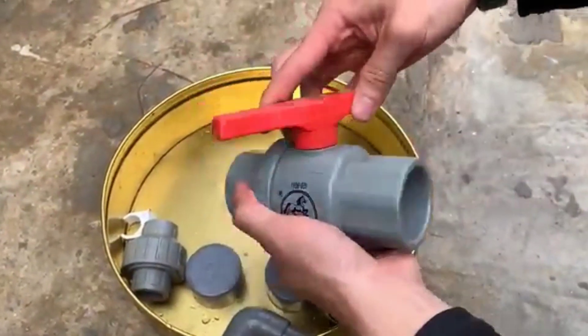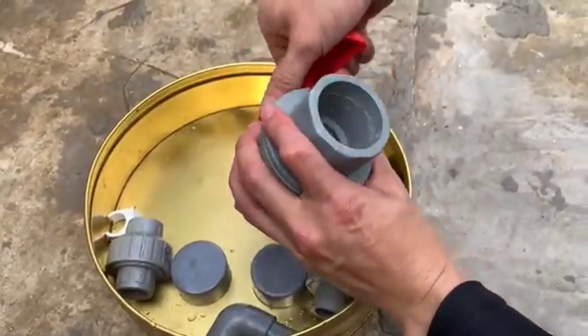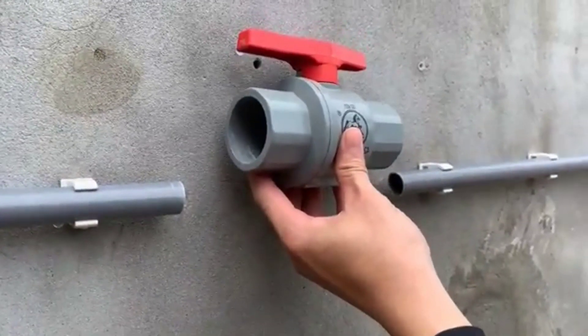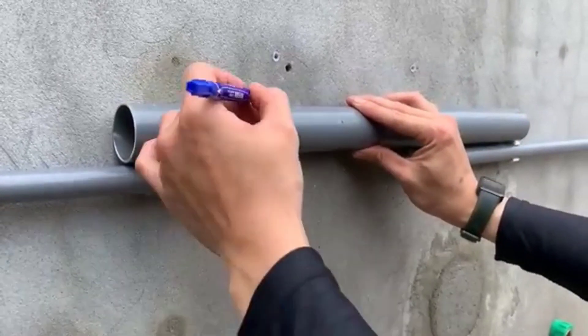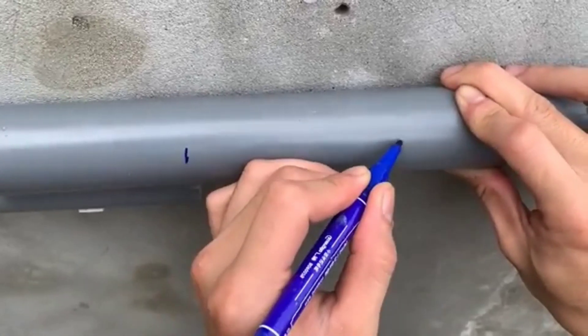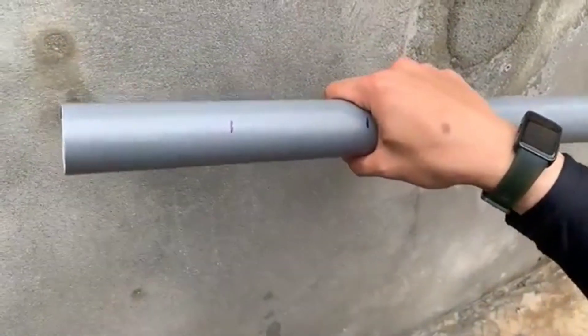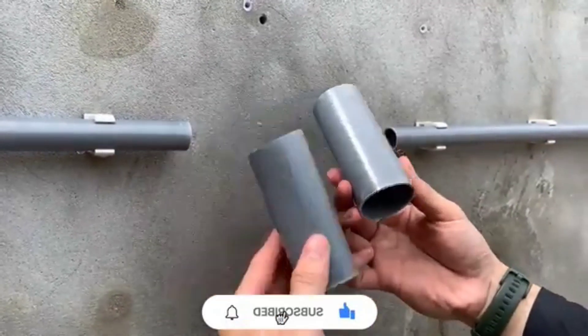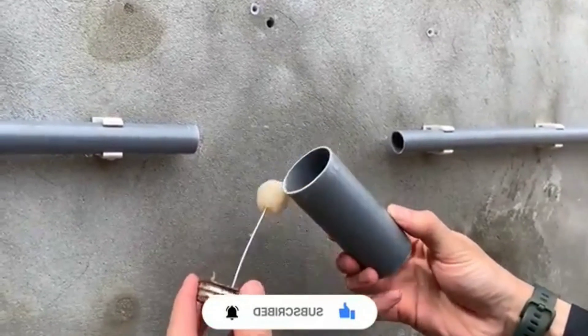Step 3: Cutting the damaged pipe. First, turn off the water supply to prevent water from flowing while we work. Next, cut the damaged section of the pipe using a pipe cutter or a hacksaw. Make sure the cut is smooth and even so that the new pipe fits perfectly. After cutting, smoothen the edges with sandpaper to remove rough surfaces.